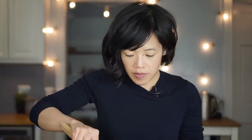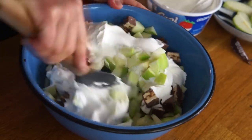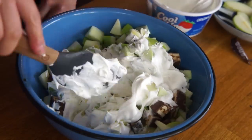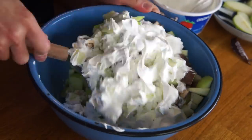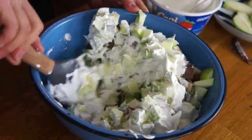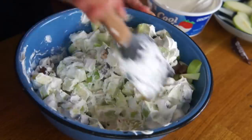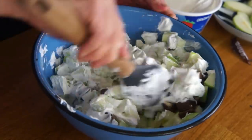Now we take our thawed whipped topping and I'm gonna add most of this container, if not the whole container. Everyone wants to flee — it's all good. That was like the easiest salad I've ever made in my entire life. Amazing.